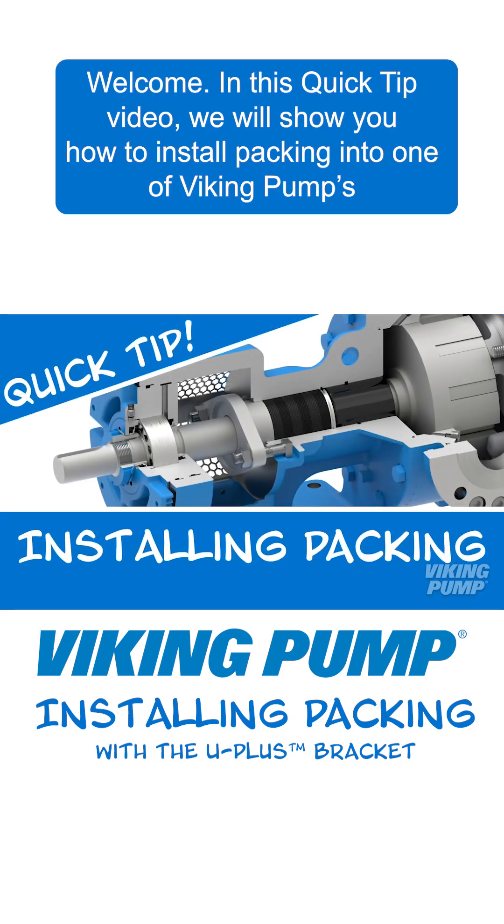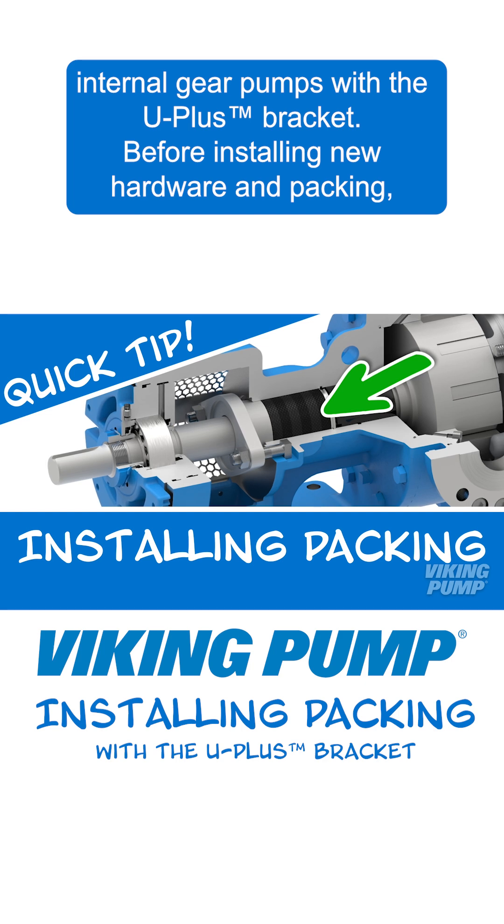Welcome. In this quick tip video we will show you how to install packing into one of Viking Pump's internal gear pumps with the U-plus bracket.